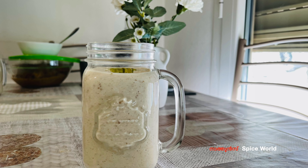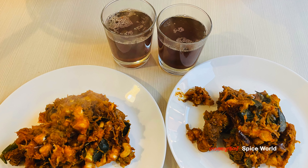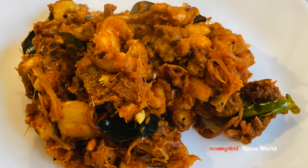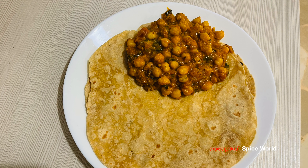Hello everyone, welcome to Nathun's Spice World. This is today's video — it's a very nice day.